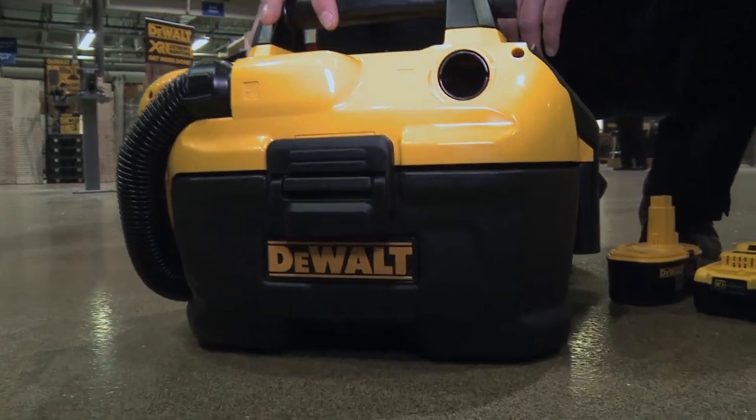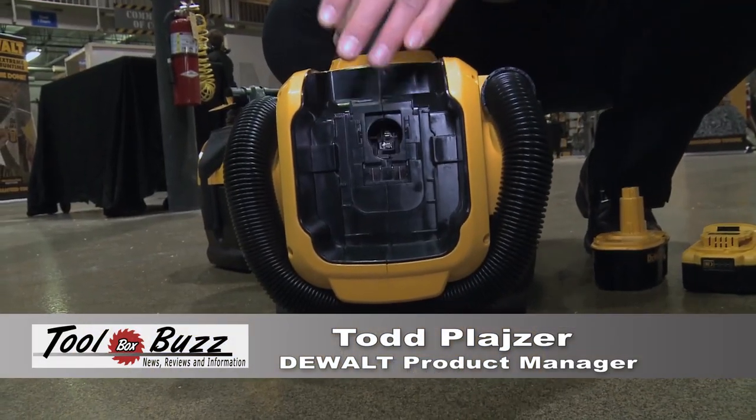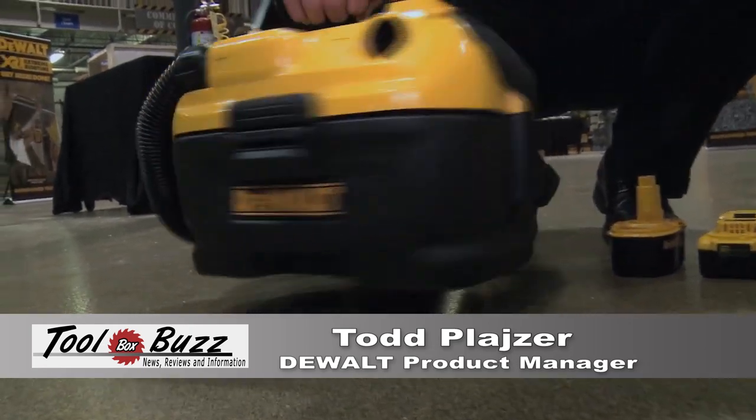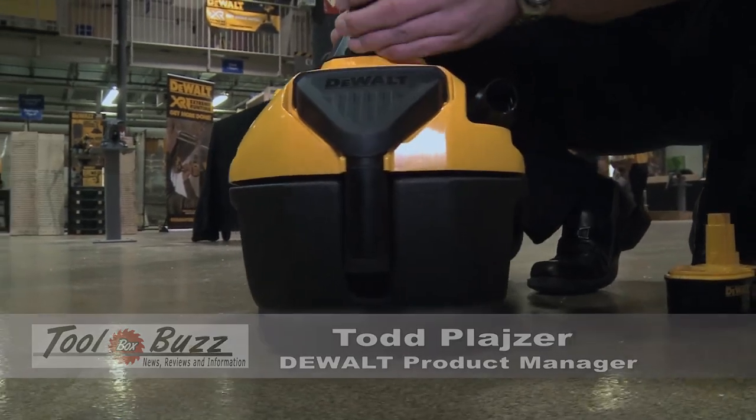This is the DCV580. It's a two gallon wet-dry vac. What we've utilized on this product is what we call multi-port. So it works with 18 volt stem pack and our 20 volt max slide pack, and it utilizes the same onboard accessory storage so the gulper and your crevice tool in the handle.